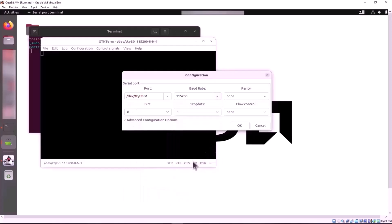Configure the serial port with the following parameters: baud rate 115,200, data bits 8, stop bits 1, flow control none, and parity none.